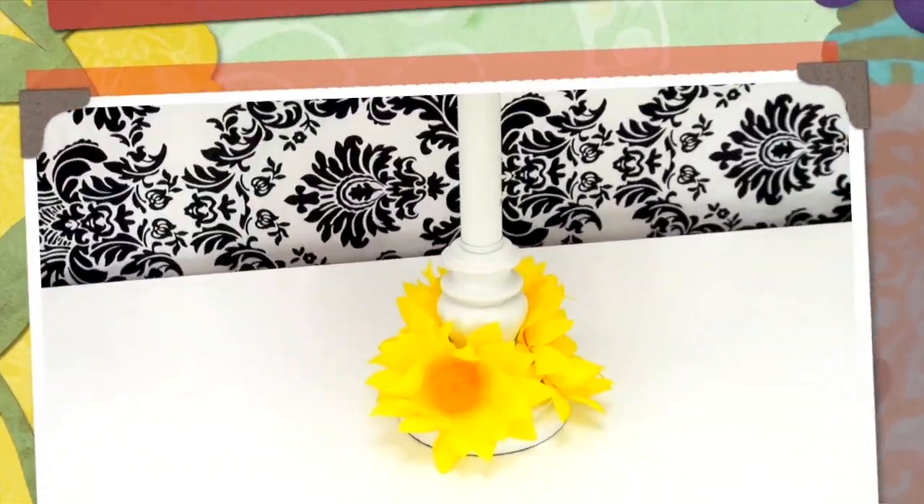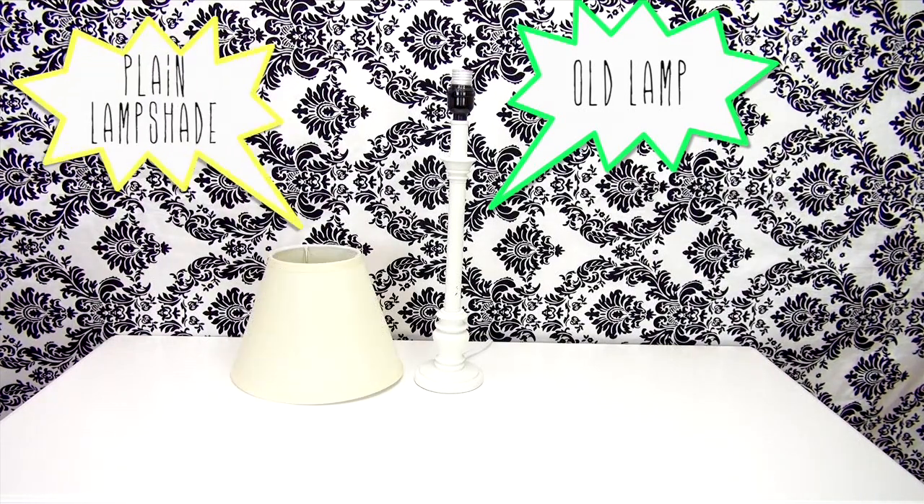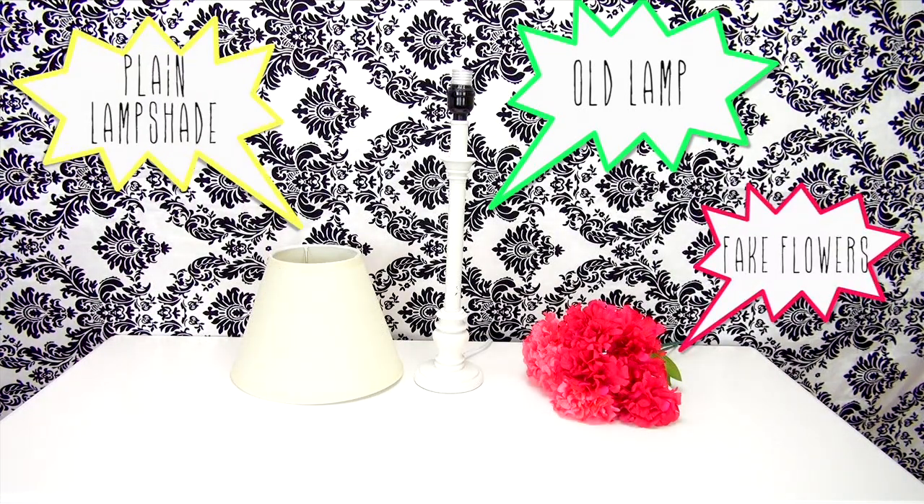For this tutorial all you'll need is an old lamp, a plain lampshade, a bunch of your choice of fake flowers, and a hot glue gun.